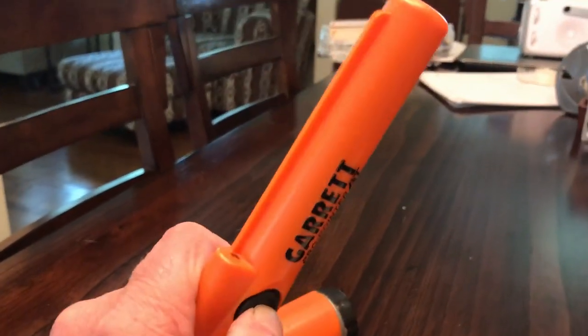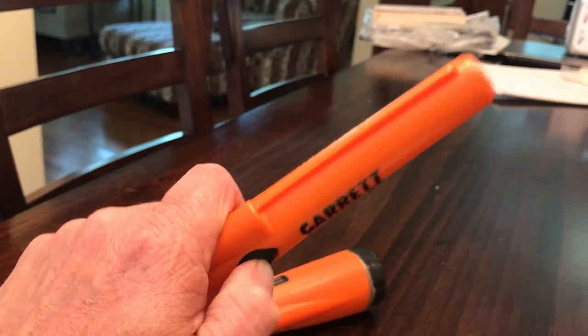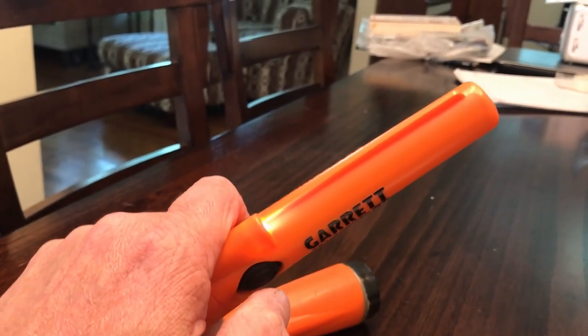I'm turning it on — you hold the button. They tell me that if it's a real Garrett, it will turn on with the button pressed and it'll be two beeps.